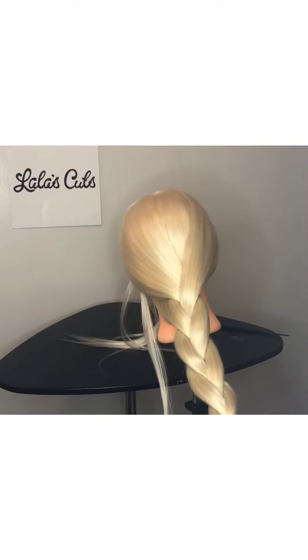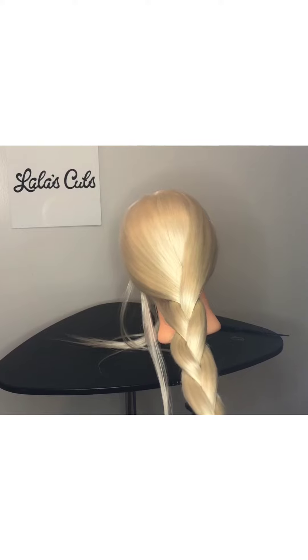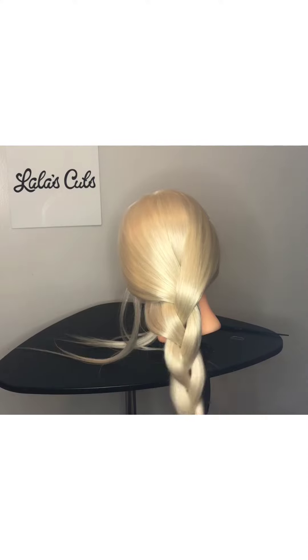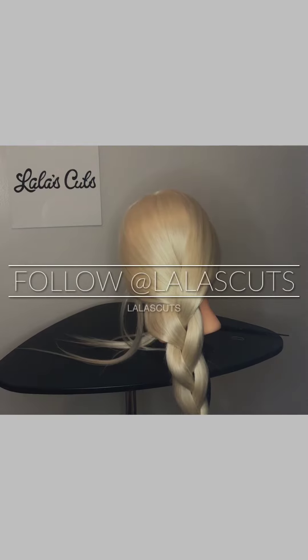And then put a ponytail holder on the end so you can close that. That's just a quick, quick braid, quick to do. Thank you very much and have a great day!